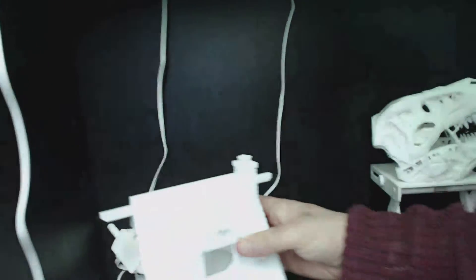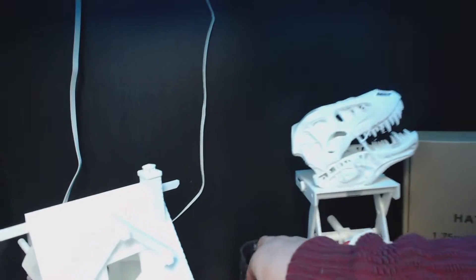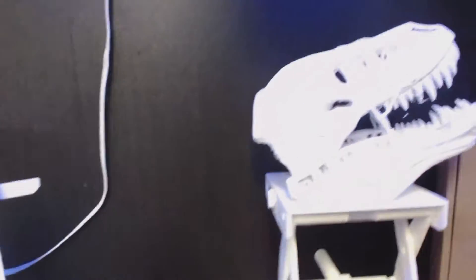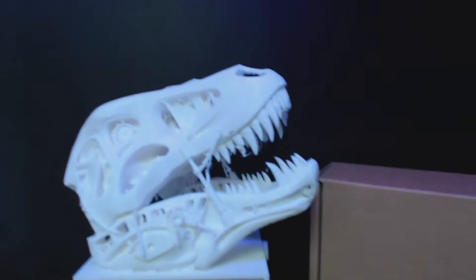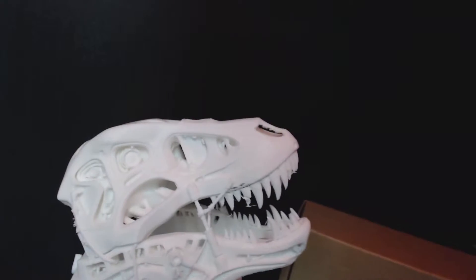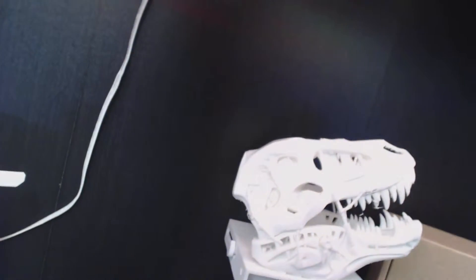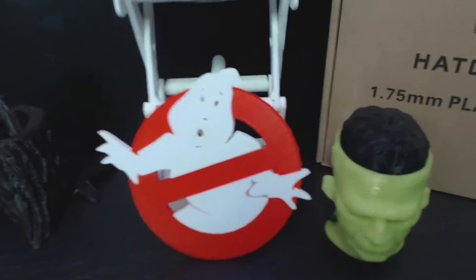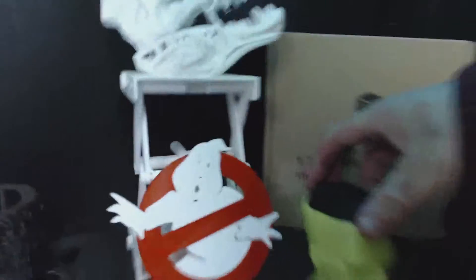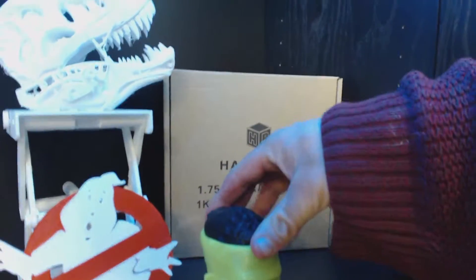Here are a few of my prints. This birdhouse I did a month or so ago — very, very well detailed. Then there's a pencil holder I did — I actually did one out of wood and I can't find it. And of course my dinosaur T-rex head, though I have to glue a couple of pieces — there's a missing tooth up front. I might reprint it with a little more infill. Then there's my Ghostbusters logo that I did for my kid — he kind of liked it.